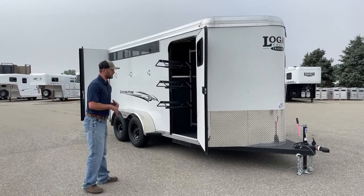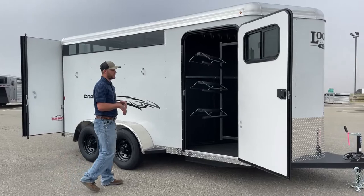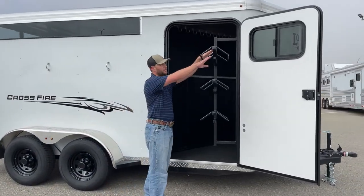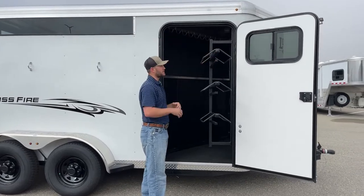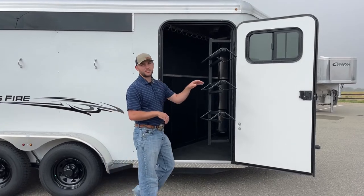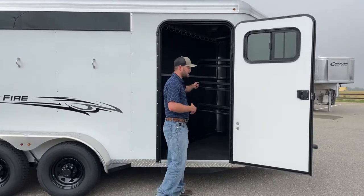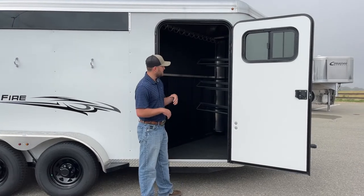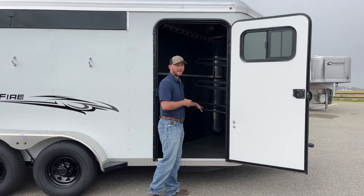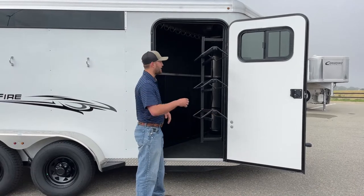We'll start up here at the Tack Room. You do get a full swing-out saddle rack — a three-tiered swing-out saddle rack. You'll have your saddle racks up top, and below each of those racks you'll have a blanket bar situated there as well. I like that just because you're not throwing blankets over the top of saddles, especially when those blankets get pretty sweaty — you can ruin some saddles that way. This runs on a gas piston, same as all other Logan Coach models, which helps you pull the saddle rack in when pushing it, and helps pull it back out when you have big heavy saddles loaded up.